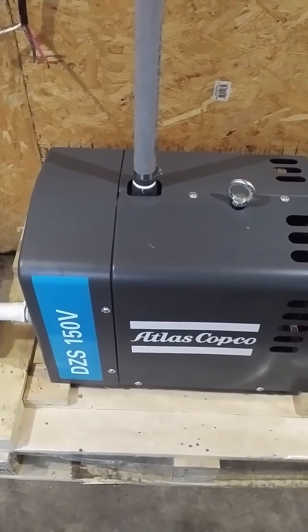Currently running on a 20 amp breaker. What is it, 220? What are we running, dad? 20 amp breakers, 230 volts, single phase. And we're converting it to three phase.